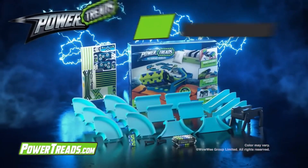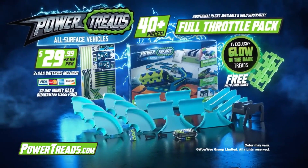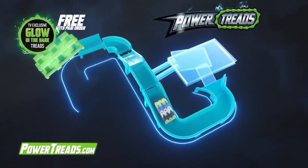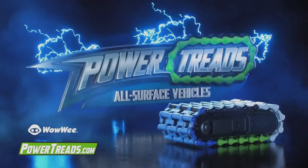There's over a thousand and one Power Treads ways to unleash the fun. Get the brand new Power Treads Full Throttle Pack with the TV-exclusive glow-in-the-dark treads for $29.99 plus $8.99 processing and handling. It comes with everything you need to build the ultimate Power Treads course. Must be 18 or older to order.